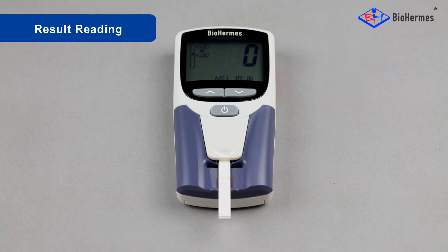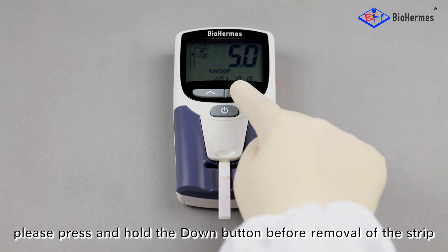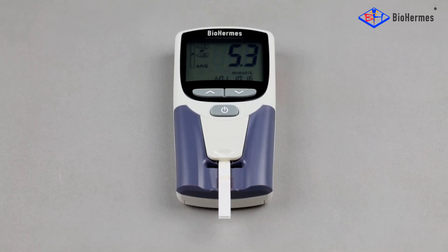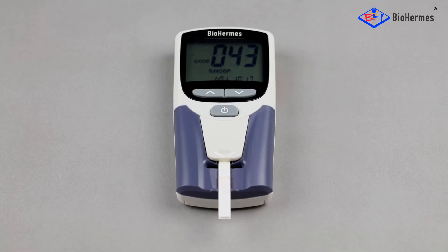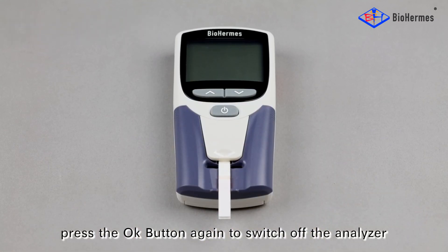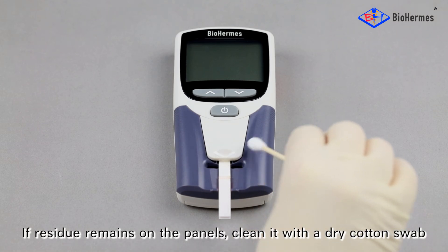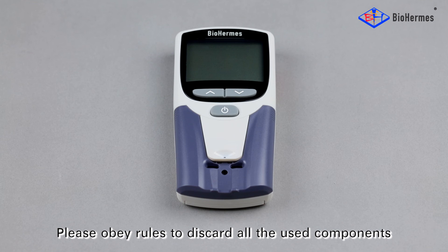Result reading: Record the result when it is displayed. For an EHE result, press and hold the down button before removal of the strip. Press the OK button to start the next round of testing, or press the OK button again to switch off the analyzer. If residue remains on the panels, clean it with a dry cotton swab. Remove the strip to finish the test. Please obey rules to discard all the used components.